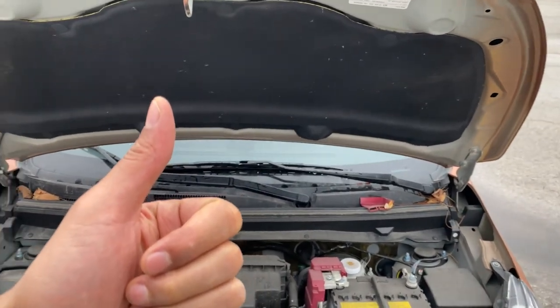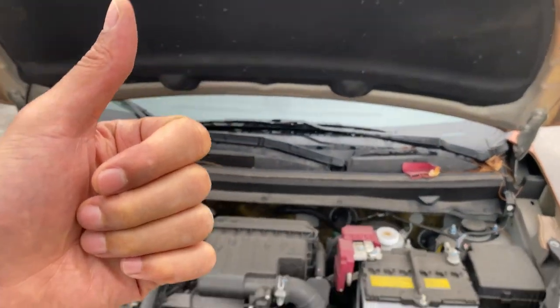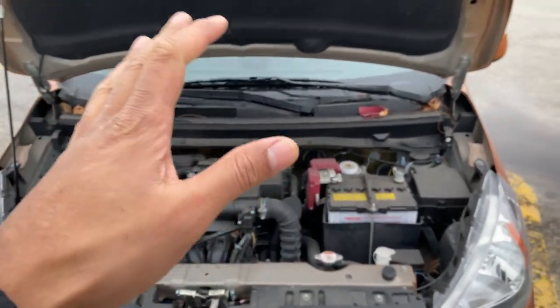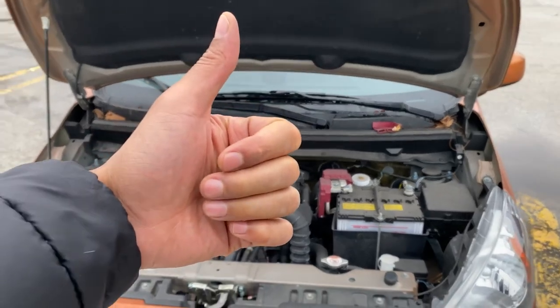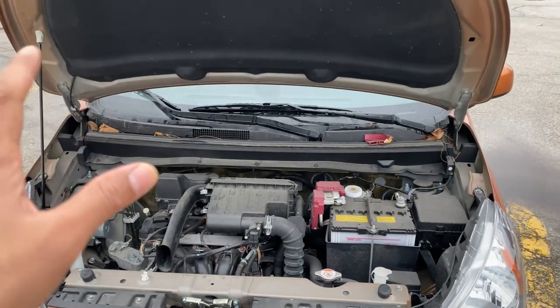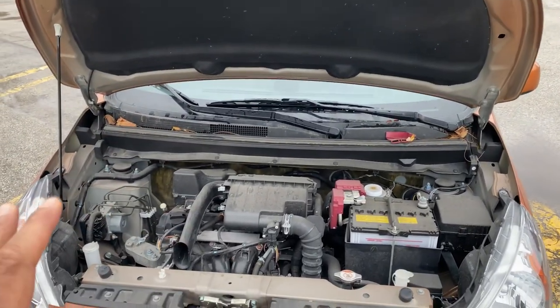Today I have a 2019 Mitsubishi Mirage and I'm going to show you where brake fluid is added in this vehicle. Before we get started, can you give me a thumbs up and also subscribe to my channel for more great content. As you can see, I have the hood open.